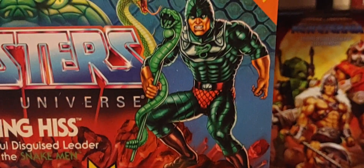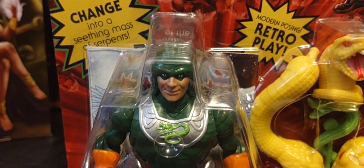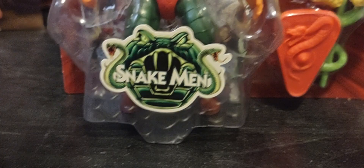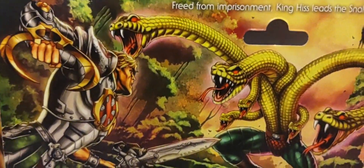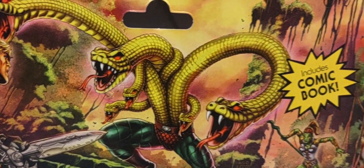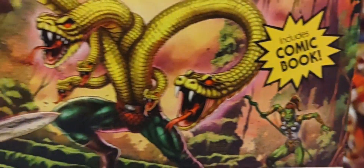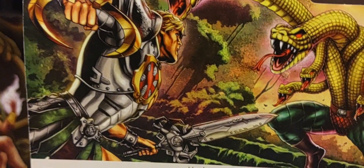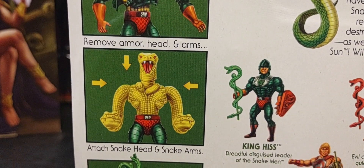With the deluxe form they include a picture of the figure on the front of the packaging — the Mattel Creations exclusives do that same thing. On the back there's really cool, beautiful artwork of him in his full snake form, with Teela in the background having been transformed and under his control, and good old Snake Armor He-Man about to take him on.